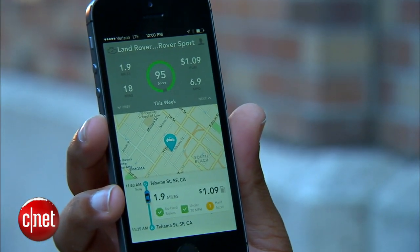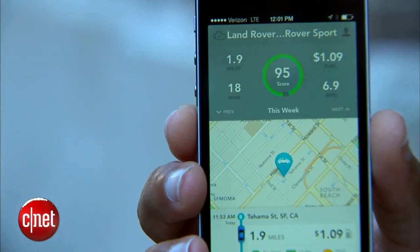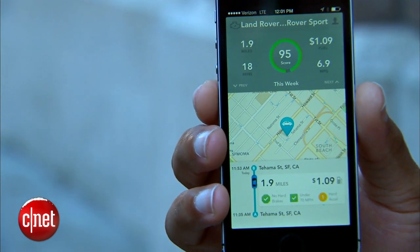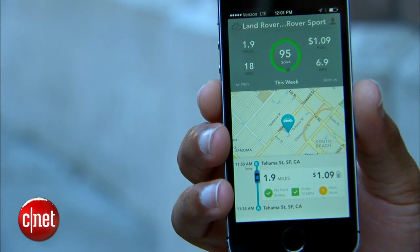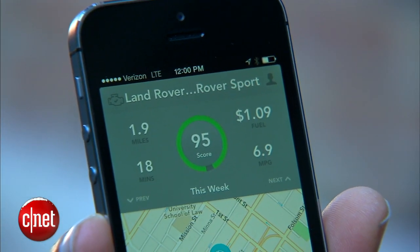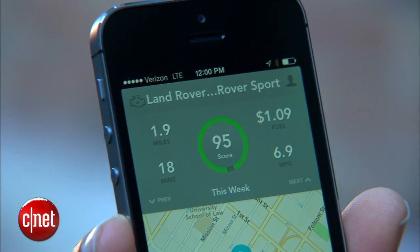At the end of the week, the app generates a driving score on a scale of one to one hundred — with scores near one indicating low fuel efficiency and lots of room for improvement, and scores closer to one hundred meaning you met or exceeded the EPA fuel efficiency for your vehicle and you're doing a really good job.